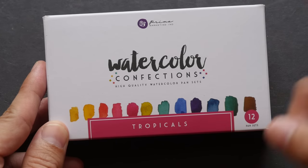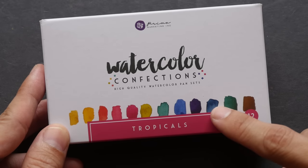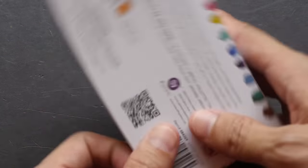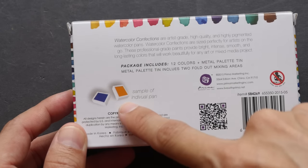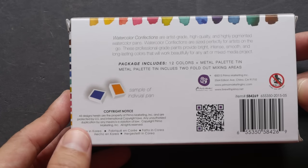This is one of three watercolor box sets that they sell. This particular one is called Tropicals; the other two are called Decadent Pies and Classics. The reason I chose this particular box set is because the colors appear to be much stronger. The packaging shows some marketing text, and it's actually made in Korea, which is interesting to note.